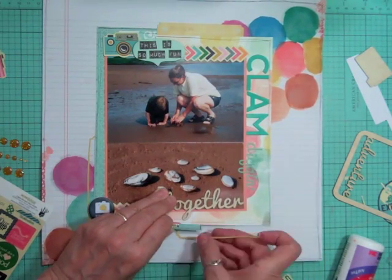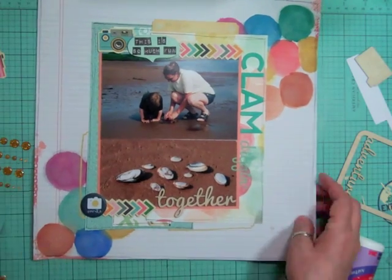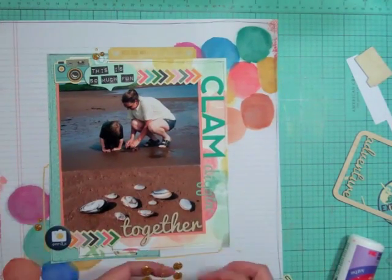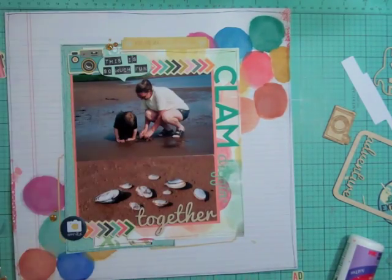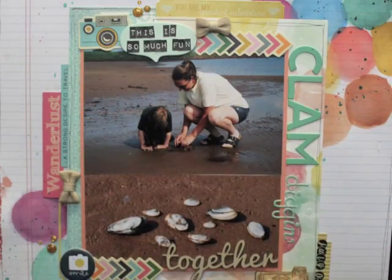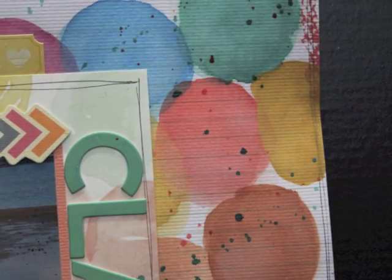Now I'm taking out some enamel dots in gold. First I'm going to fuss with that sticker to get it straight because it's just a slim sliver and it's flimsy and hard to handle. Then I'm adding the gold enamel dots. I'm also adding a wood veneer camera to the bottom right, some little bows, and I'm putting that Wanderlust sticker to the left of the layout instead of the right — you'll see that in the still pictures. I also added a sticker to the right with 'July 04' on it.